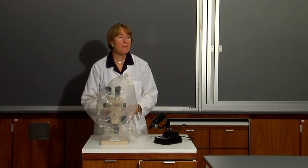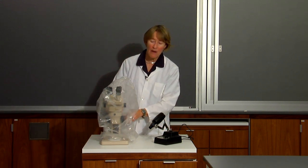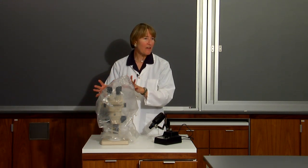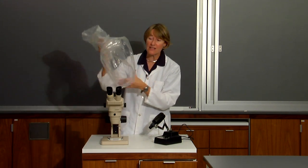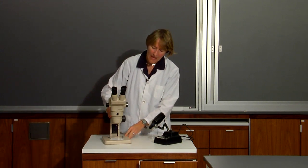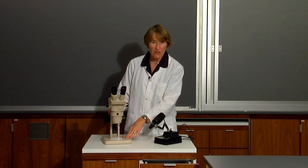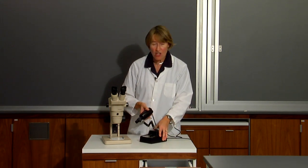We have two different types of microscopes in the laboratory. We have an older version, an Olympus microscope, and all of our microscopes will be covered with a plastic cover which you can remove. That's to keep dust out because these are very expensive pieces of equipment. This older version does not have an internal light source, so you'll have to use an external light source, but it works just fine.